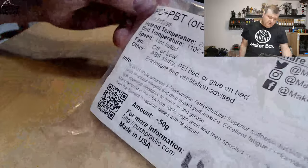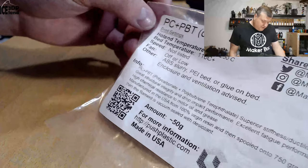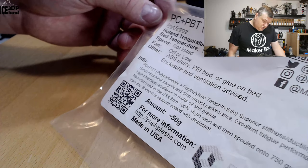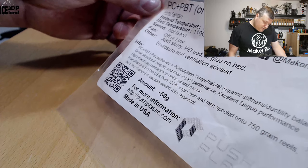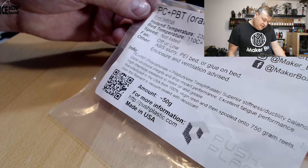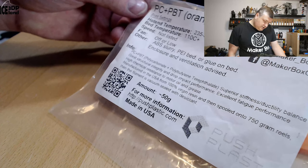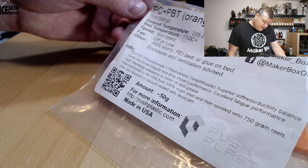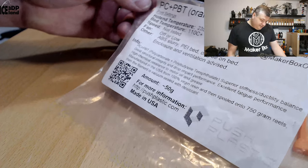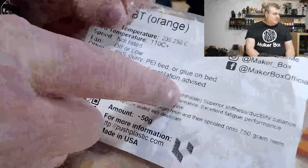I was using a PUSH bed with a little bit of Magigoo on it and had good adhesion with that. The material claims PC plus PBT offers superior stiffness and ductility balance, great structural integrity and drop impact performance, excellent fatigue performance, and high chemical resistance to motor oil and grease. It's manufactured in the USA from 100% virgin resin, spooled into 750 gram reels, and the filament is vacuum sealed with desiccant.